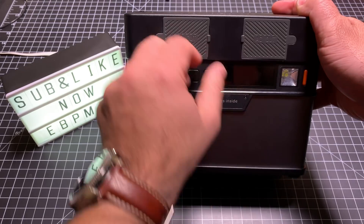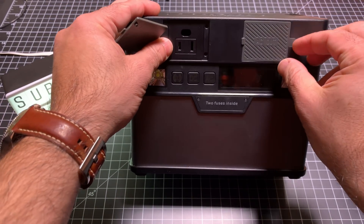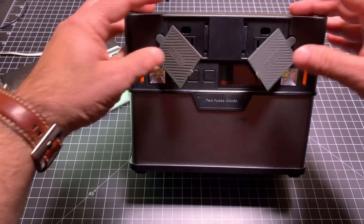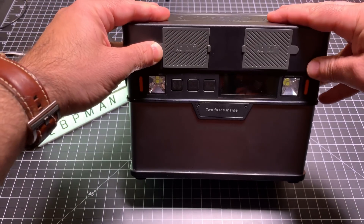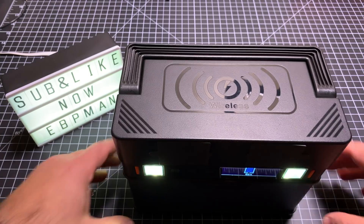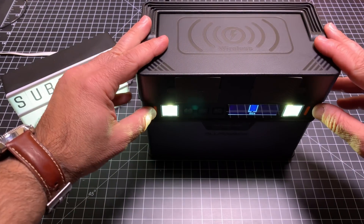In the front you have two standard electrical ports — you can plug in standard electrical devices right here. You also have two lights on the front, which do a decent job of lighting up an area.